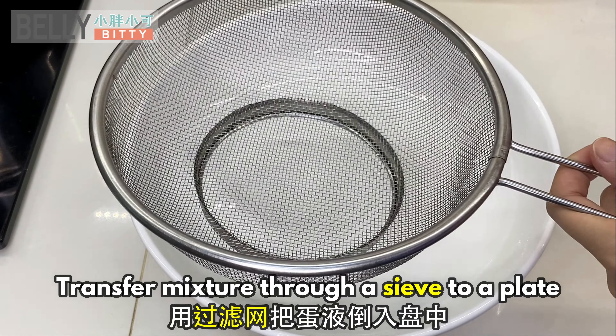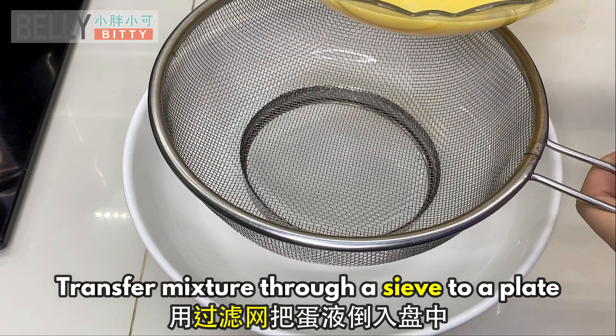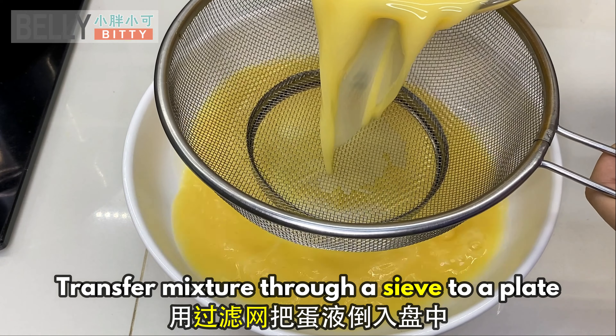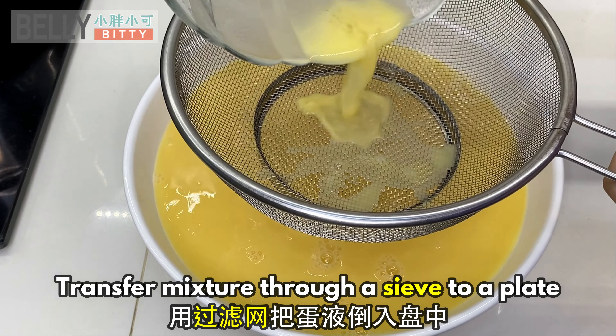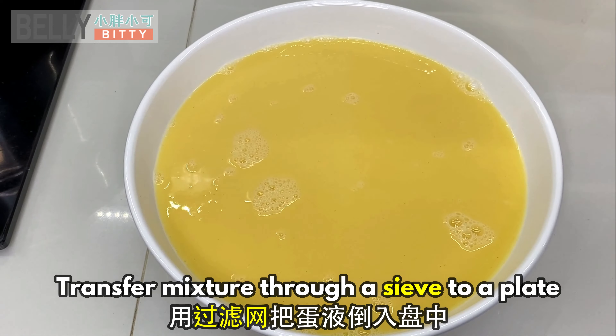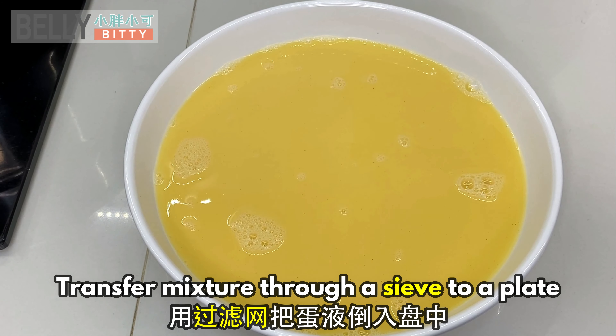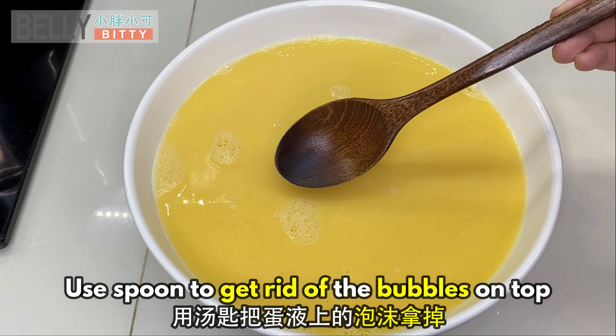Transfer the mixture through a sieve to a plate. Use a spoon to get rid of the bubbles on top.